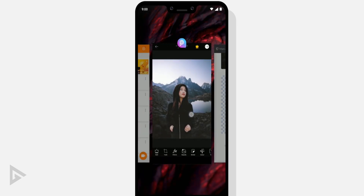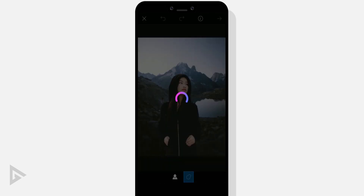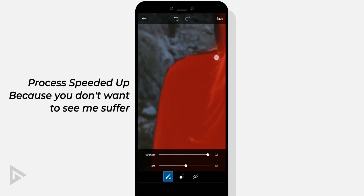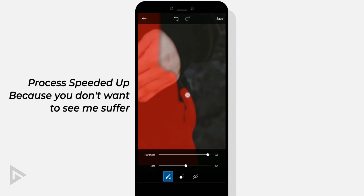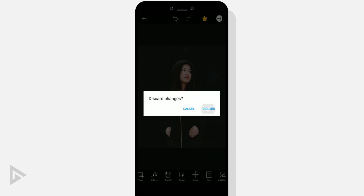In PixArt, choose your photo and go to cutout. Make a selection of your image, then tap save. Your selection will now be saved as a sticker, so you don't have to save it as an image.